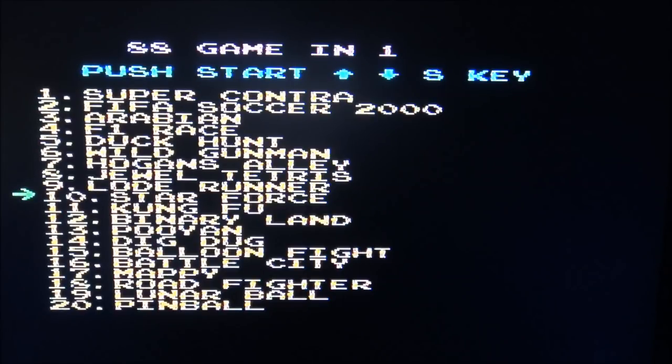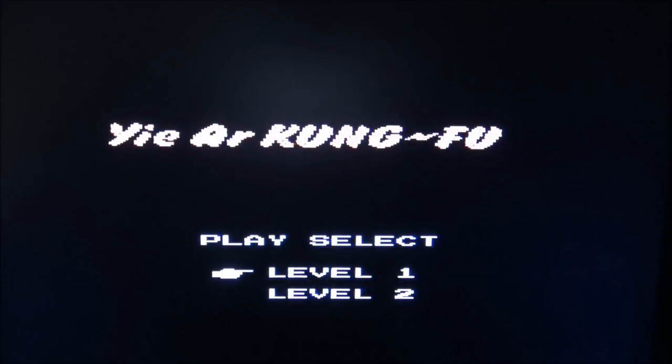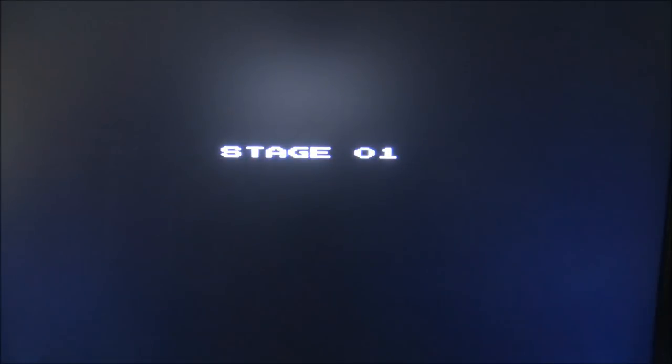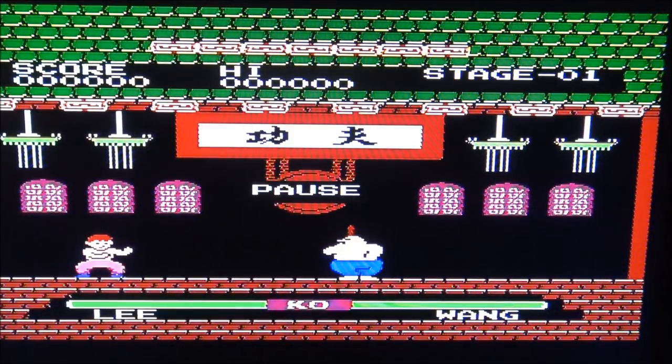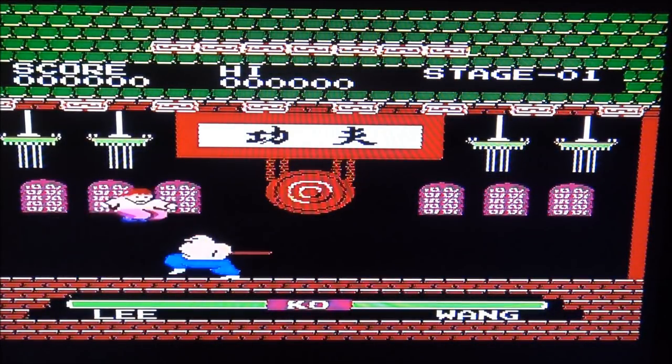A lot of familiar games, like Super Contra, Dual Tetris — never heard about that one — Kung Fu. I accidentally pressed the reset button, sorry guys. One of my favourite games is on here. That's a power button — great position for a power button.